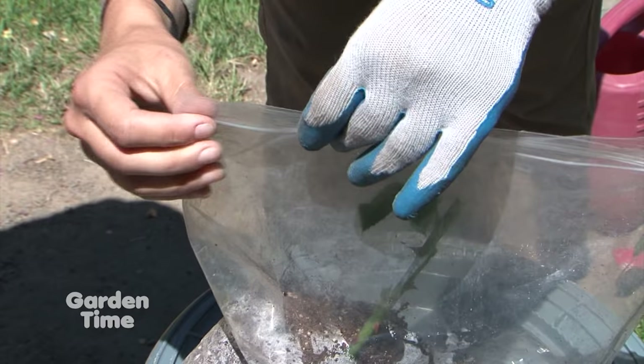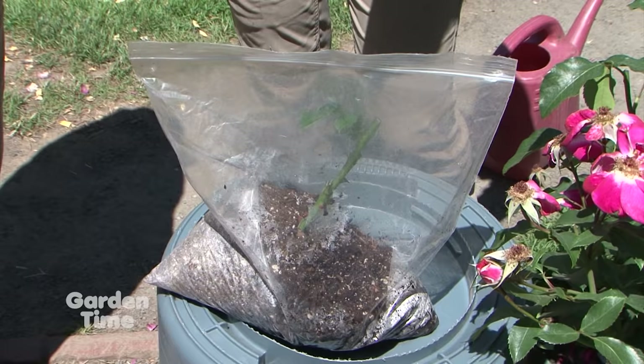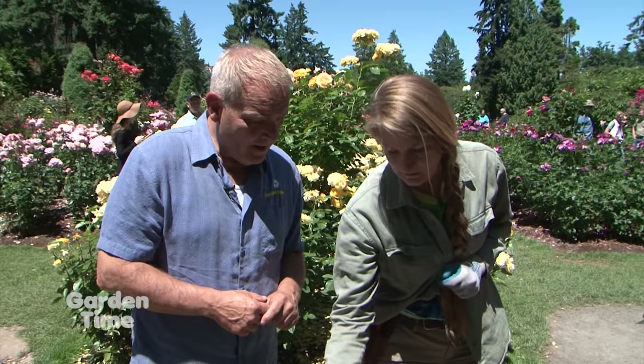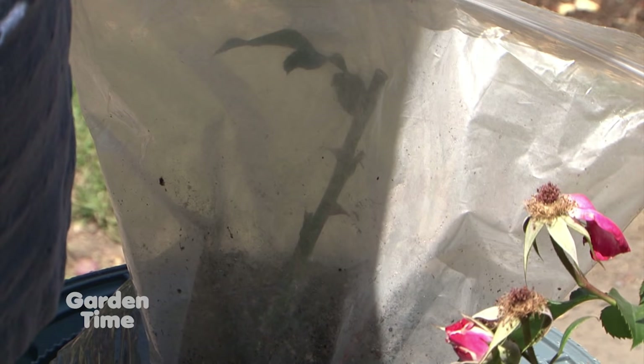Now we're going to seal up the bag. One thing to stress: don't open the bag. It's creating a moist greenhouse effect, and if you open it you'll allow disease to come in and all the moisture will get out. Just leave it shut for about a month. What you'll see is the roots growing in the soil because it's a clear plastic bag — you'll see the roots and know it's time to do something. Usually within the first or second week you'll know if it's working. If it's still green after two weeks, more than likely it's going to take, and then you'll start seeing those roots.